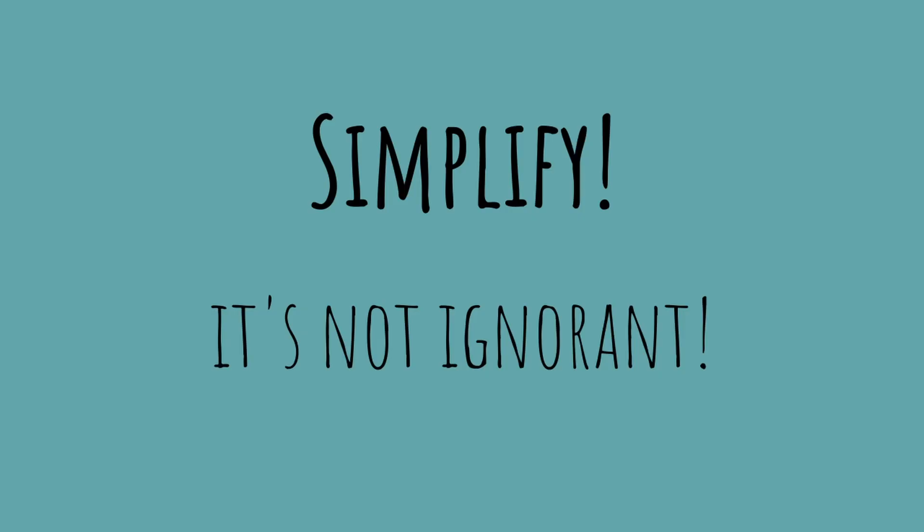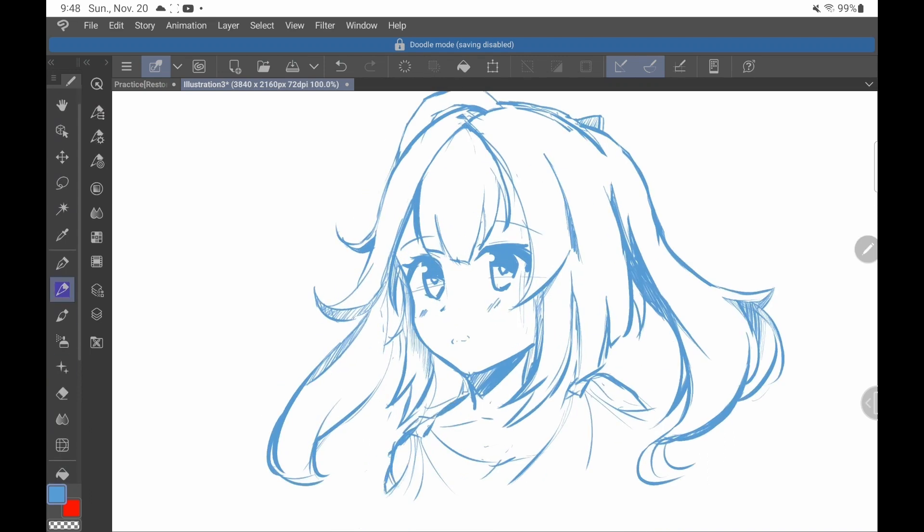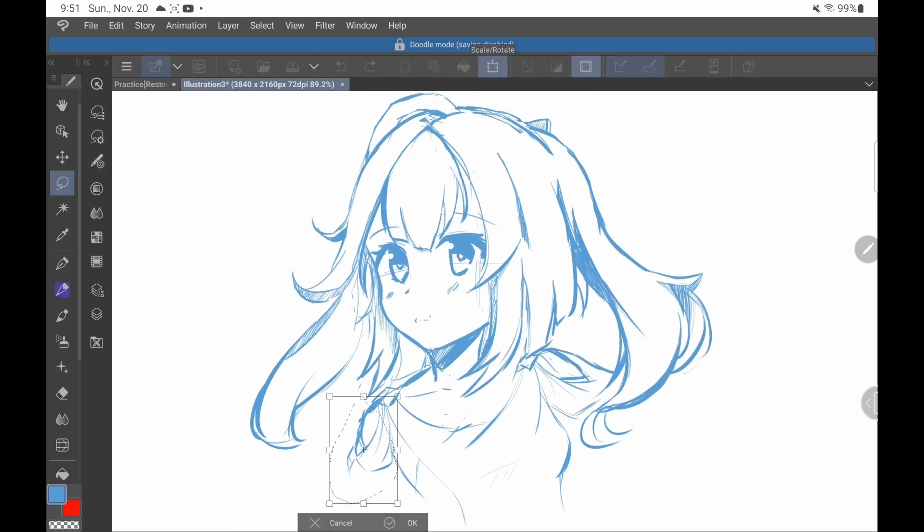Simplify. It's not ignorant. Keep your perspective to a minimum, draw things the same size, lower the amount of variables, and you're going to see just how much of a difference that makes.